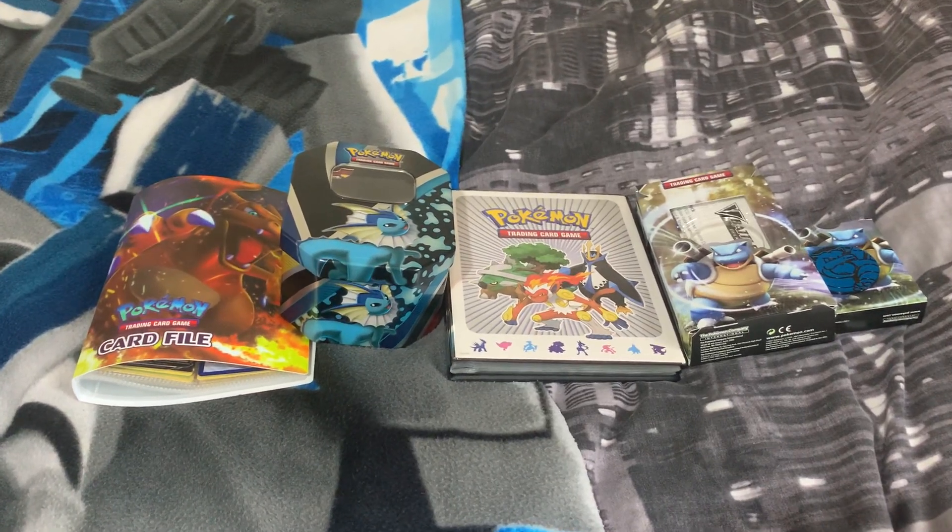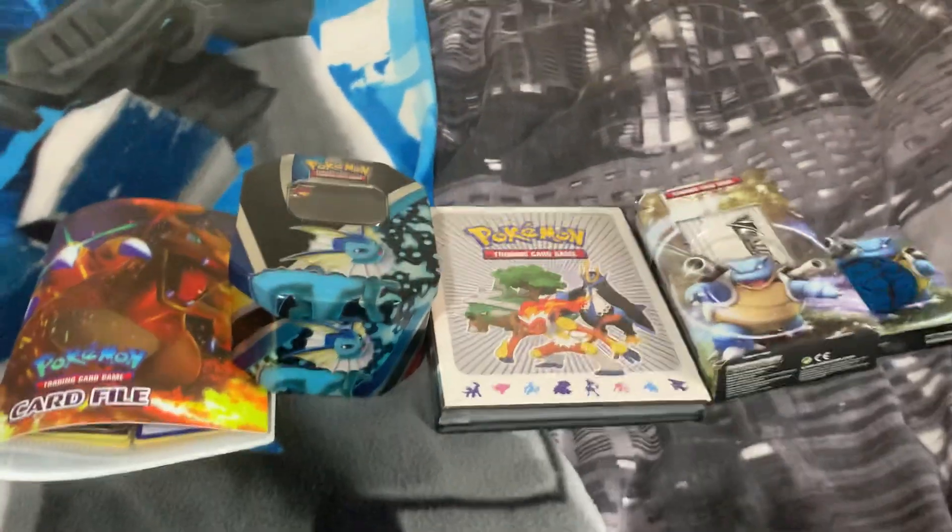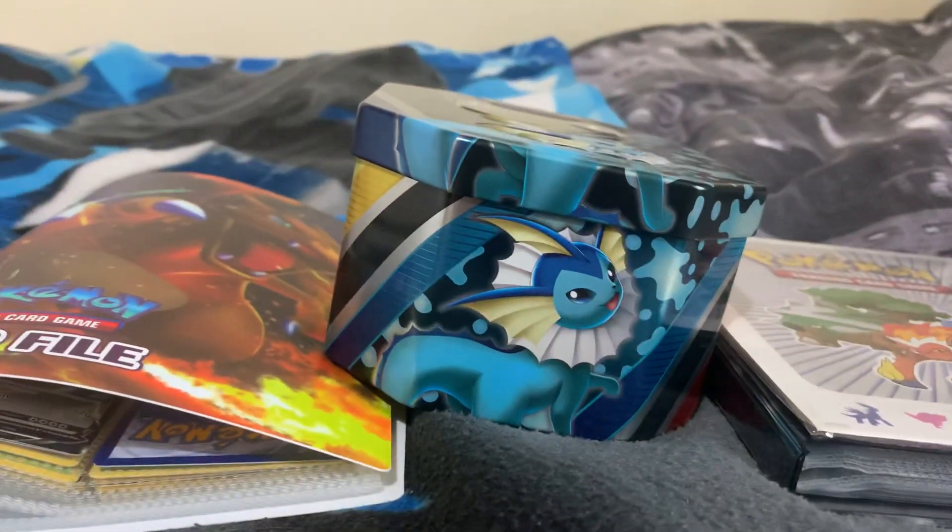Hi guys, Pigaboy here, back with another video, and today I'm going to be looking at some Pokemon cards.